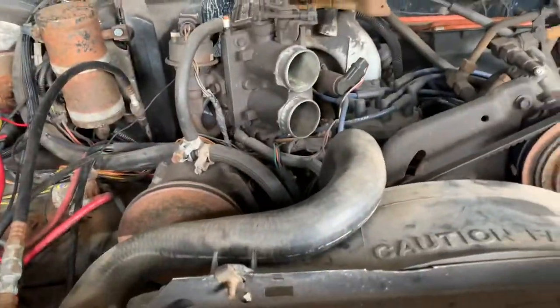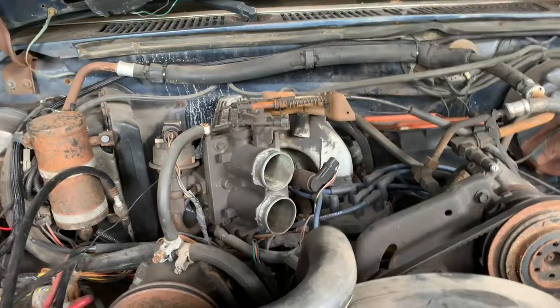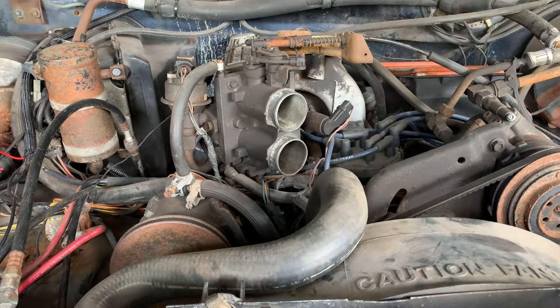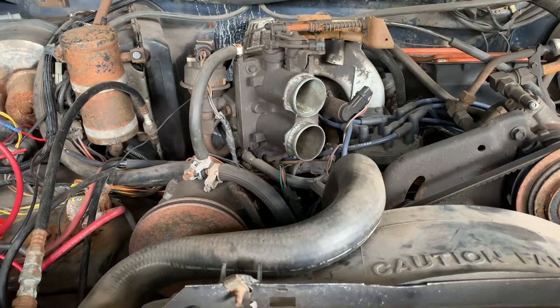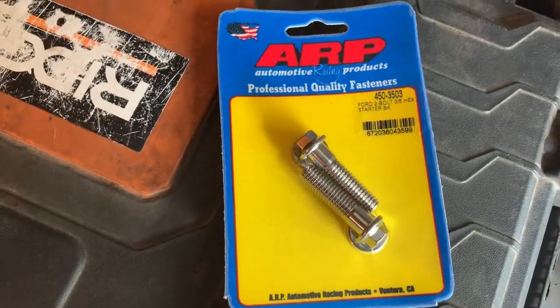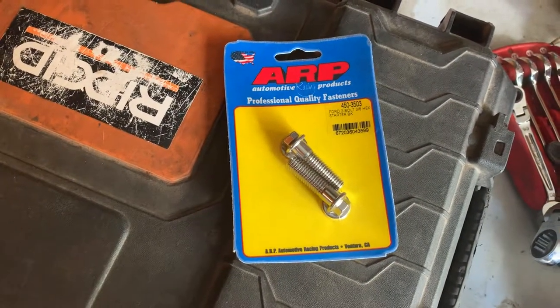The starter issue is more or less an installation error - I stripped out the little screw that the positive cable goes to. What I'm going to do is just put a washer and a lock washer and then a nut so it can't come loose when we're off-roading or plowing. We also ordered new starter bolts so we'll know they're not two different sizes if we ever have to pull it off again, because dealing with that is a joke.